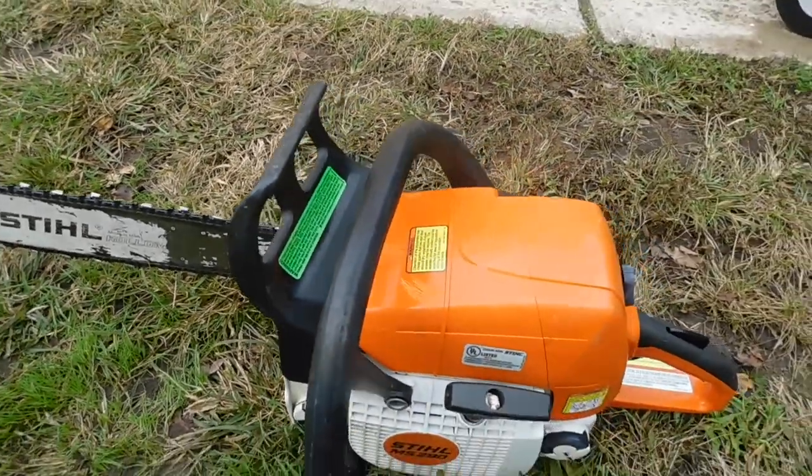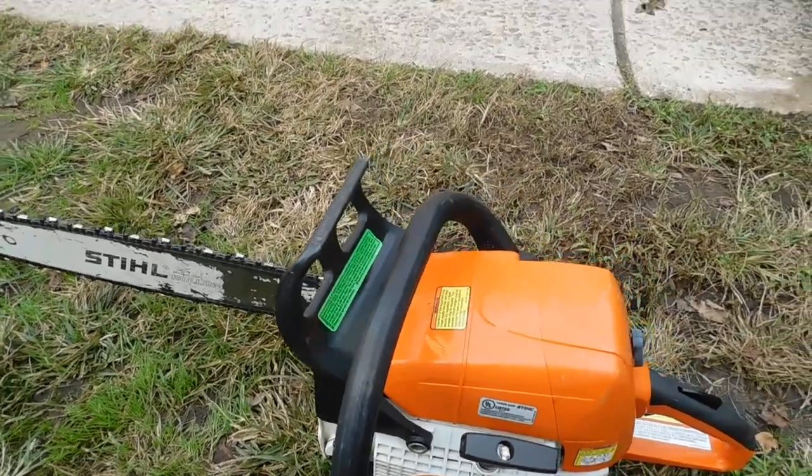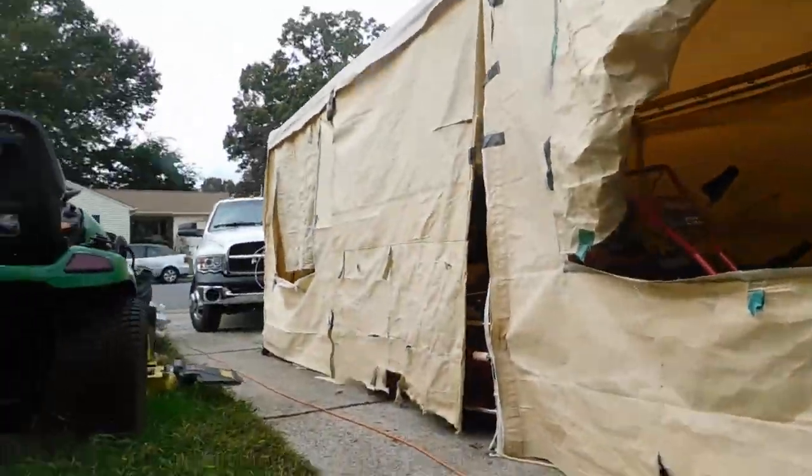Nothing broken, dented — just a little minor scratches here and there, a little discoloration, but this saw runs strong. I'll start it up for you, so bear with me here just a minute.